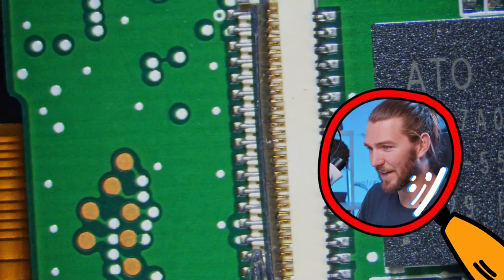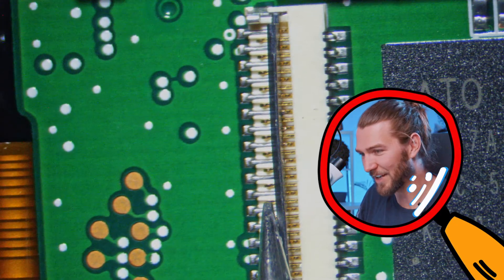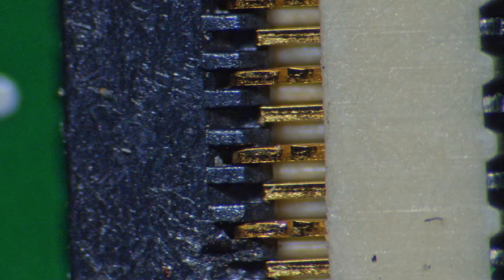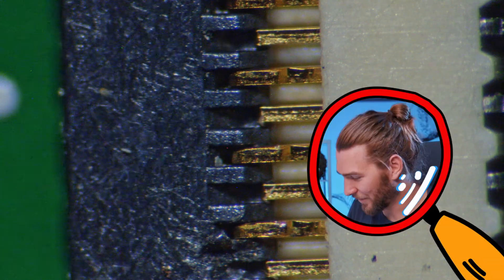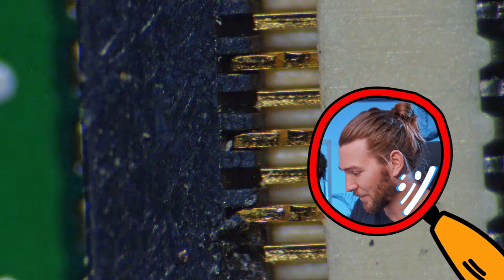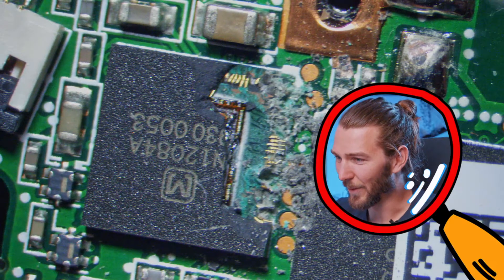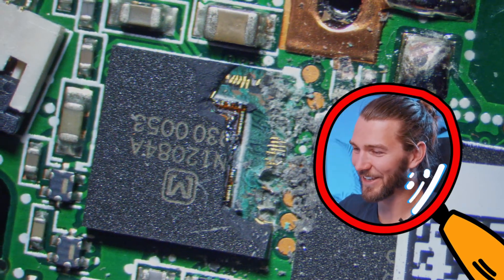I just noticed something here. This was where the LCD screen was attached to. I think it didn't break — it actually connects like this. Let me zoom in so you can see what it looks like. Here you can see the plastic part that's flipping up, and then in the background, the connection. It's getting interesting.